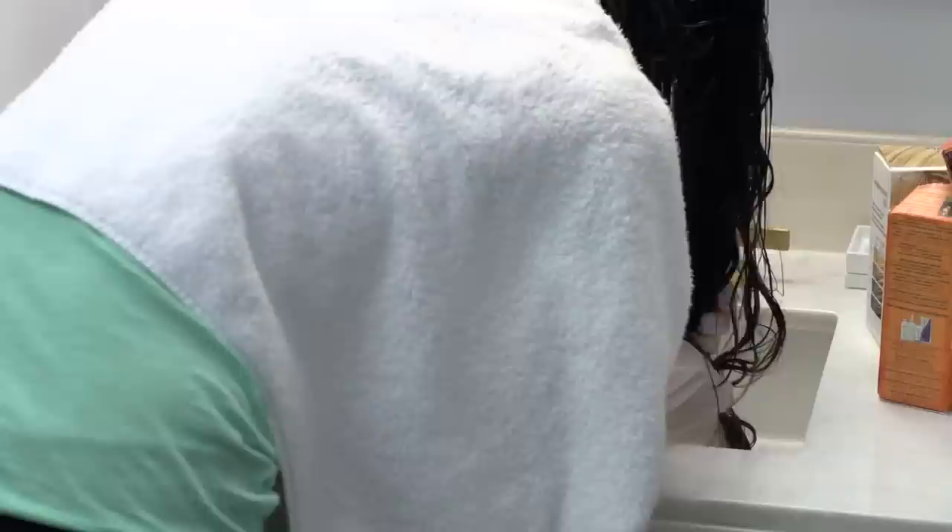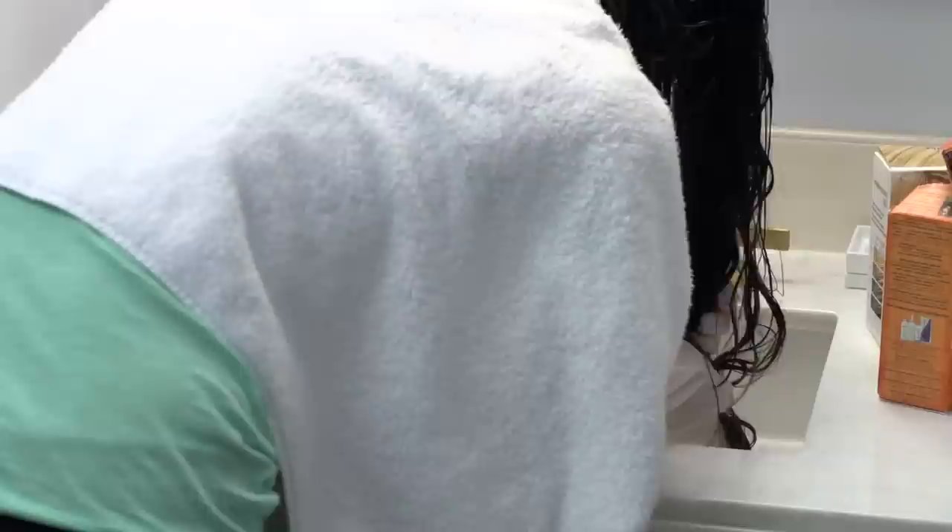Once you've accomplished this, thoroughly rinse the highlighting mixture from your hair until the water runs clear. Shampoo, condition, and rinse. Now, most of the time with lightening hair, it lifts but does not give you the desired tone that you are looking for.